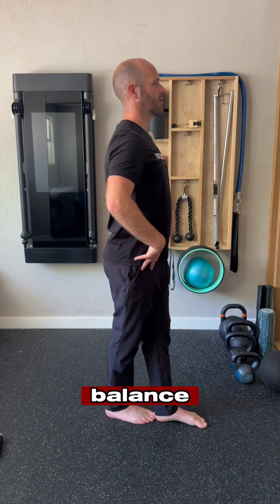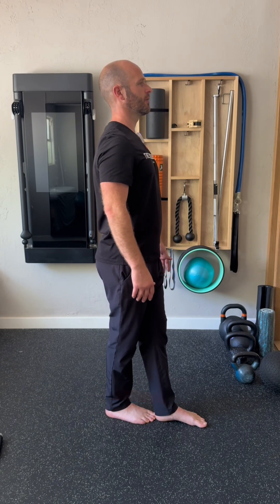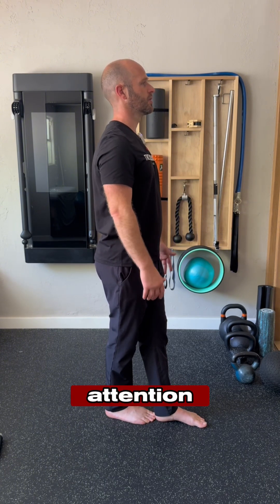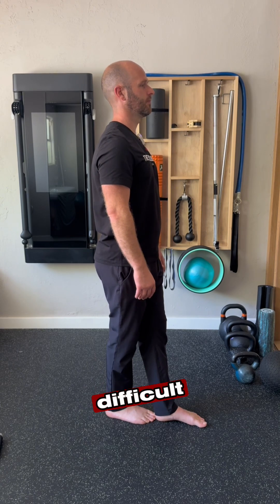This position challenges your balance quite a bit as it's a slight modification to the natural walking position that we have — shorter stride, with the legs slightly more towards your midline. Pay attention to any imbalances side to side, and you might want to spend a little bit more time on the side that's more difficult.